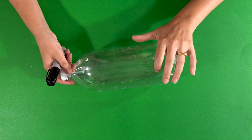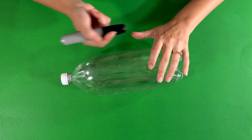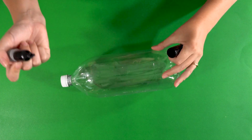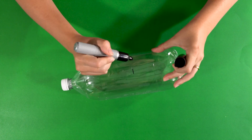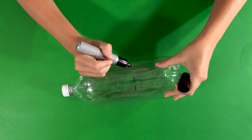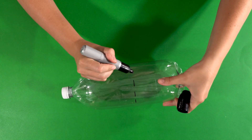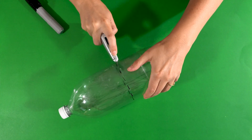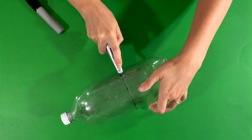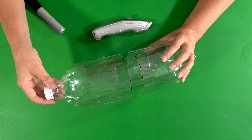All right kids, to start off we are going to take both of our soda bottles and you will need your parents for this step. Using our marker we're going to make a line to make it easier to cut using either a pair of scissors or a utility knife. Now we are going to carefully cut our bottle using our parents' help.